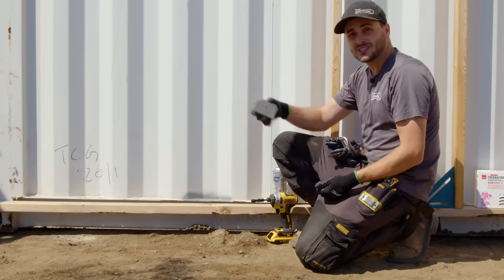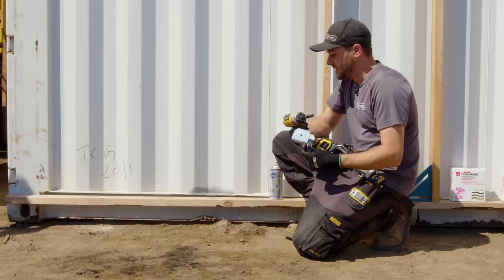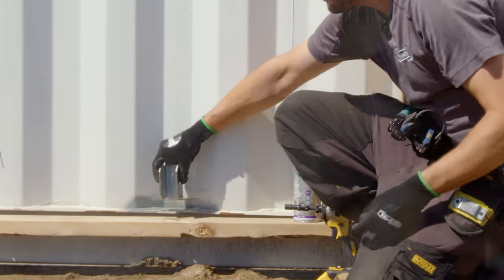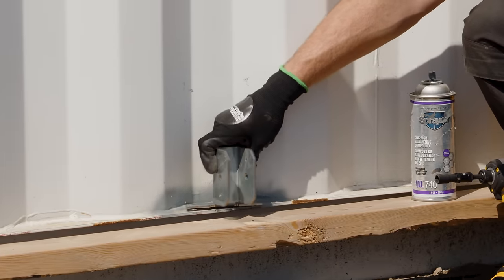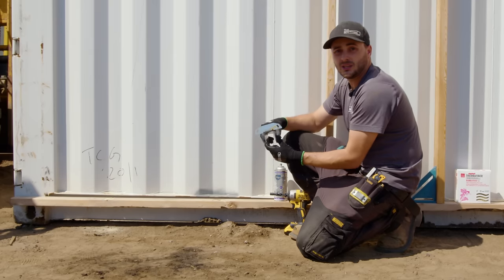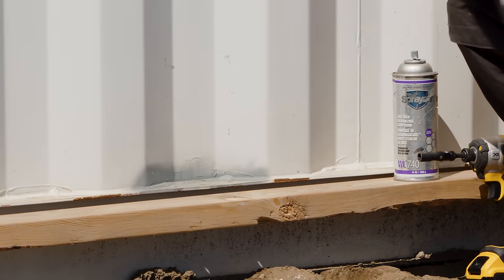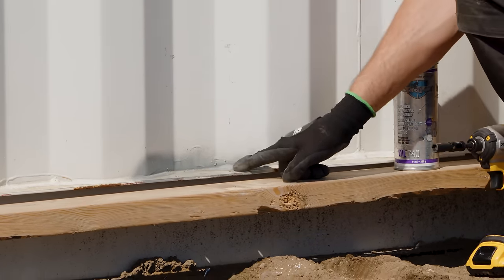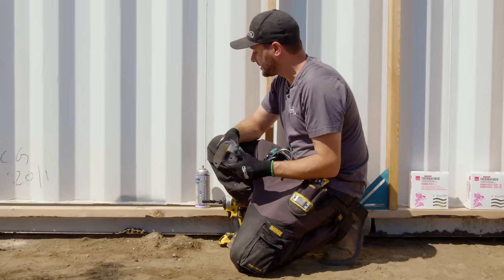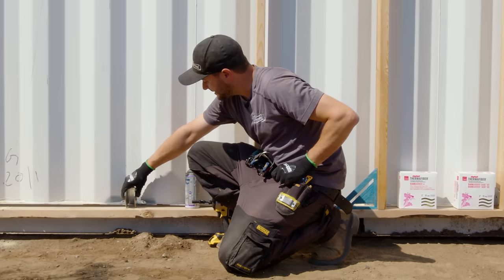So take a zinc rich primer — it's not just a regular primer, it's zinc, and it's sacrificial. It'll create a sacrificial layer. It will oxidize prior to actual rust happening, so it protects the surface and will ensure that these things last forever. Let's show you how the base bracket is installed, and then we'll jump up on top and finish off the upper side.